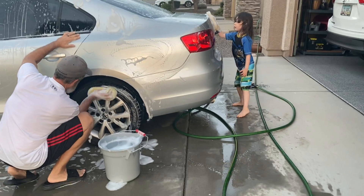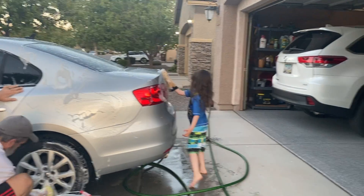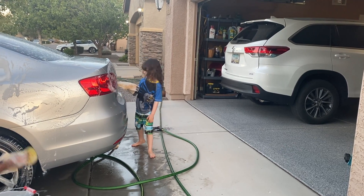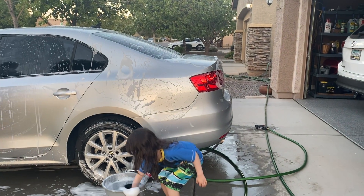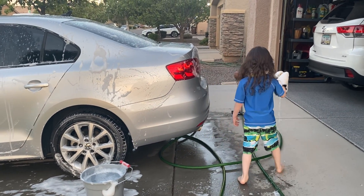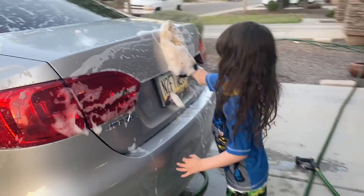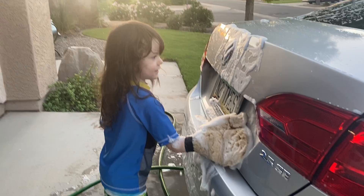I'm washing it with the soap. I'm going to wash it with the other side and have soap. Oh, I have a big pack of soap. Done! That's how you do it — you do it with the other side and you can do it, easy as you can.